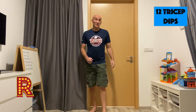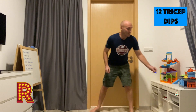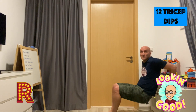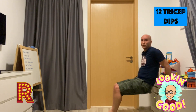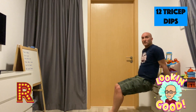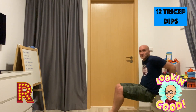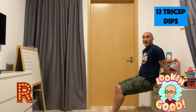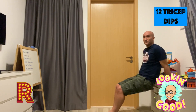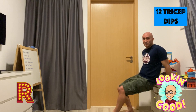Also letter R — you're going to need a chair. We're going to be doing tricep dips. Find your chair, sitting down, 12 tricep dips. 1, 2, 3, 4, 5, 6, 7, 8, 9, 10, 11, 12. Small arms.